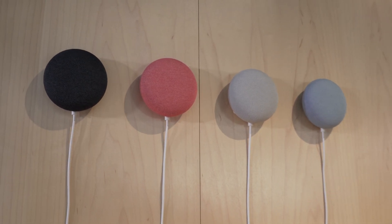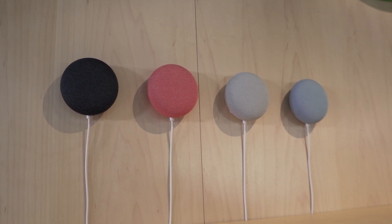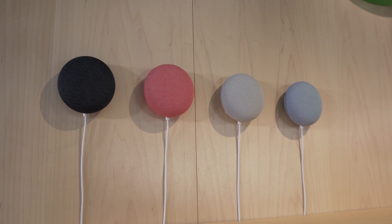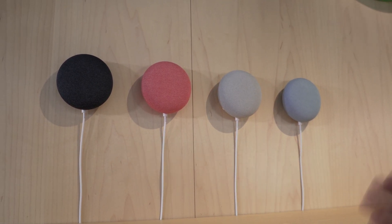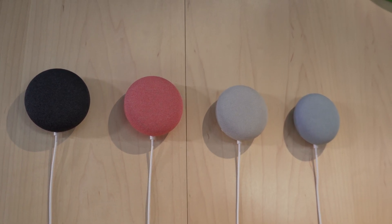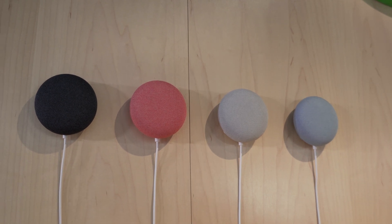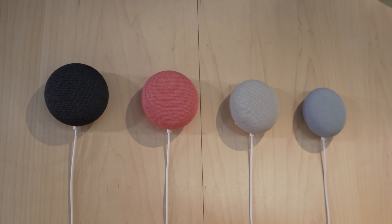So as we expected, Google did launch a new Nest Mini today. From the looks of it, it looks identical — they did say they went with the look of the original. They've just added some new internals and they're touting nearly two times the bass and better sound. We had a chance to go hands-on with it in a quieter room and we can say that it does sound a lot better than the original Google Home Mini.